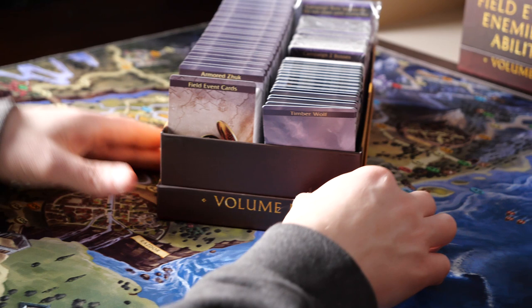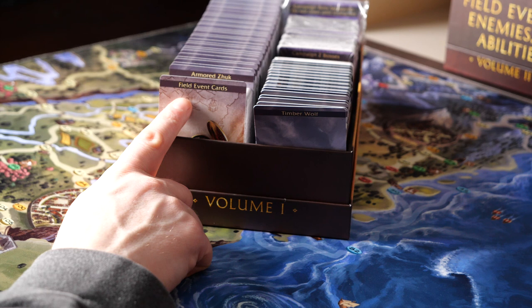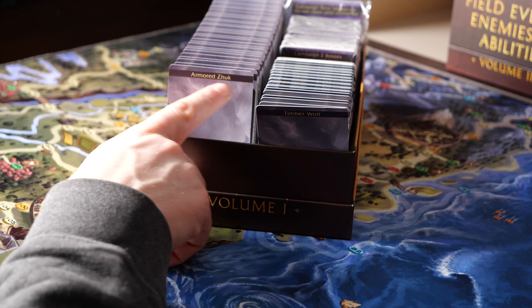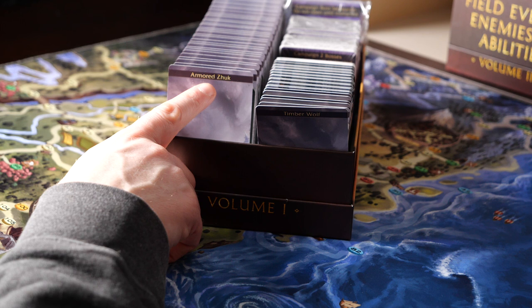There are three main types of cards to sort. The first type is Field Event cards — there are only 60 cards here and they are easy to spot with their light background. The next card type makes up the majority of the box, which is the Enemy and Enemy AI cards. When sorting these cards, simply look at the top of the card to identify the enemy's name. The separators are also sorted by name, so this process should go fairly quickly.